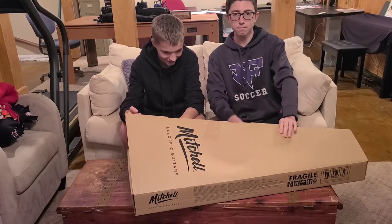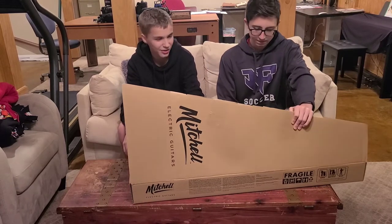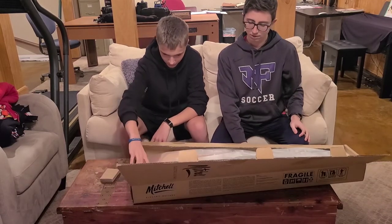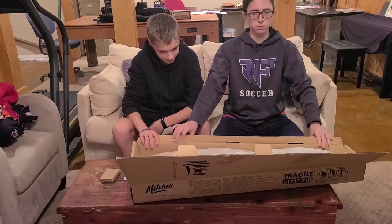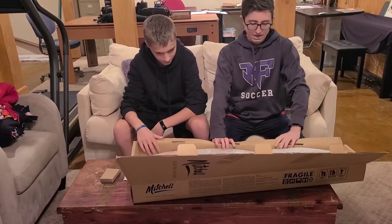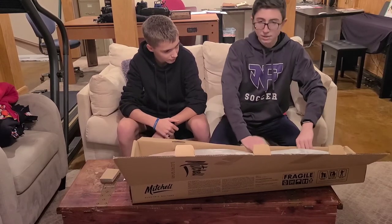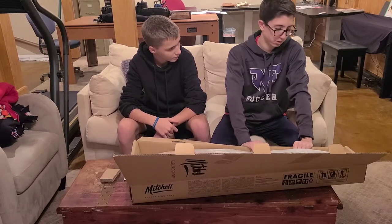I've got the color — it's like a reddish orange sunburst. I just thought it looked like the best one. So this is just a six-string. It has humbucking double pickups and a lot of other features that I don't really know.